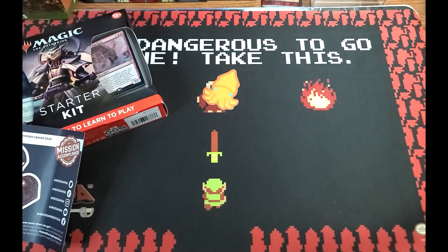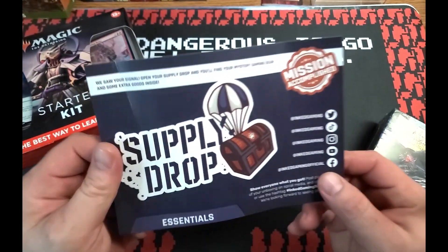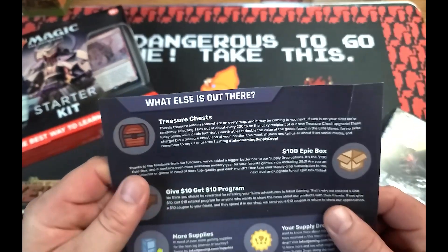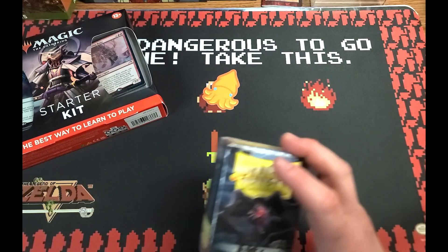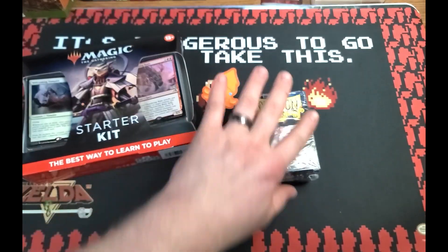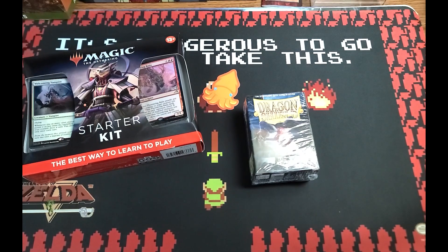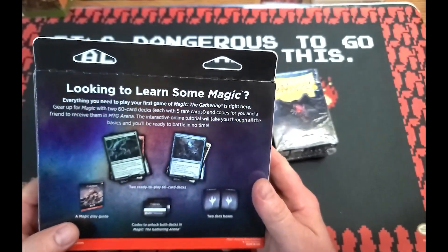Mission accomplished — essentials done. And we got some Dragon Shield sleeves. That is actually going to be it for this one.